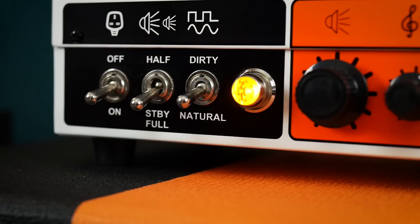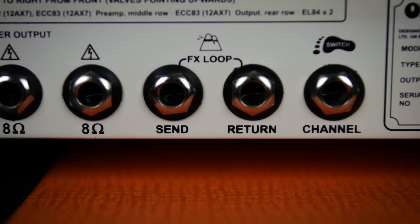Natural is simply a single volume control. The EQ is set internally for this channel and dialed a little bit brighter than other Orange clean channels, correcting some user complaints that Orange clean channels can typically be a little bit dark. Combining this with the valve-buffered FX loop gives us a wonderfully vibrant channel which is a great canvas for all your effects to paint on.